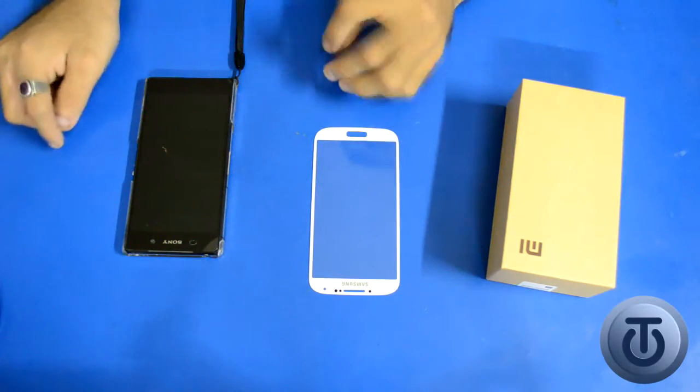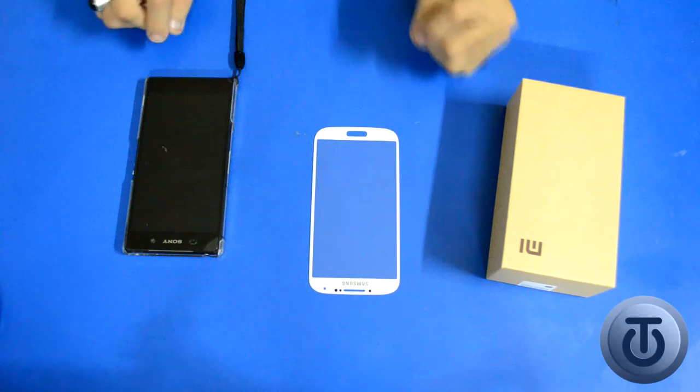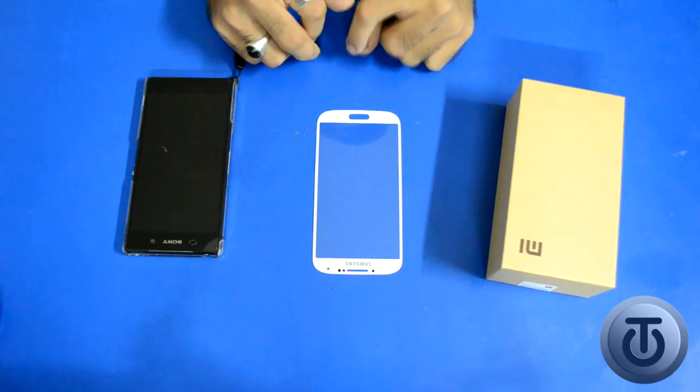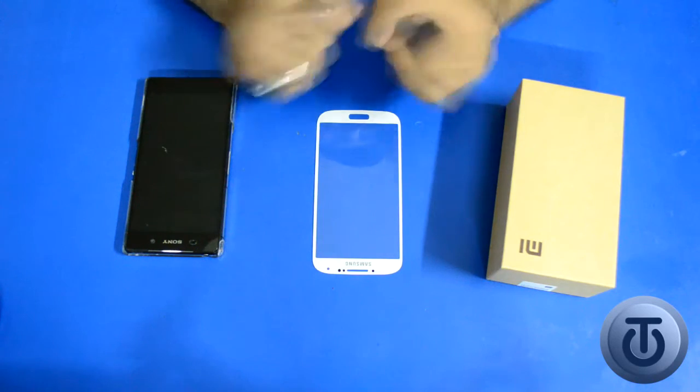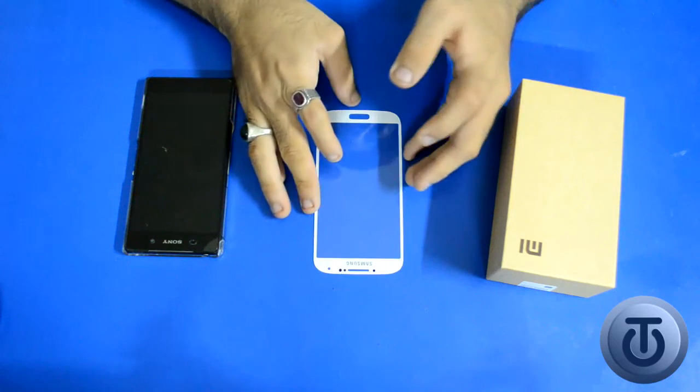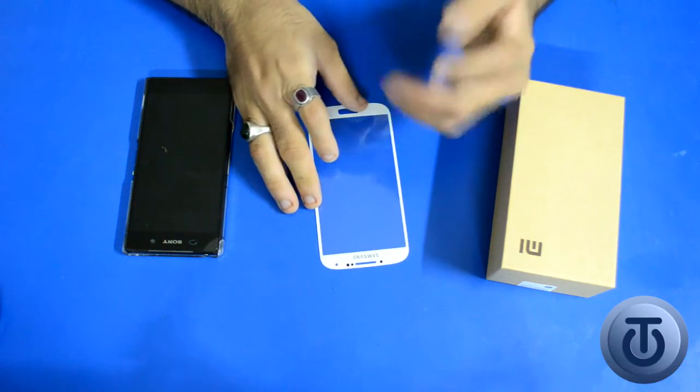Hello guys and welcome to technology. This is your host Salman Irshad and today we have a video which is different from the videos we usually make. Today we are going to try an experiment. We are going to be testing the tempered screen protector.